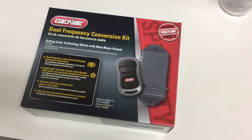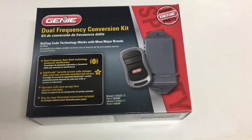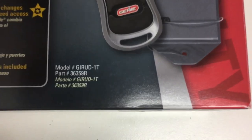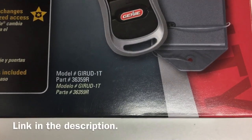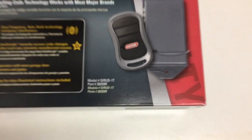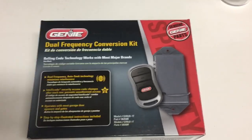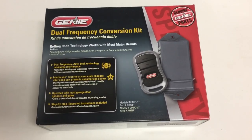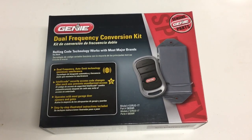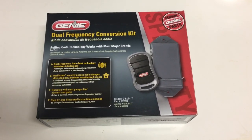Hey everybody, this is going to be a review of the Genie dual frequency conversion kit, part number GIRUD-1T. This is not a sponsored video — this is something I purchased with my own money for a solution I need here at the house, so let's see what's inside the box.